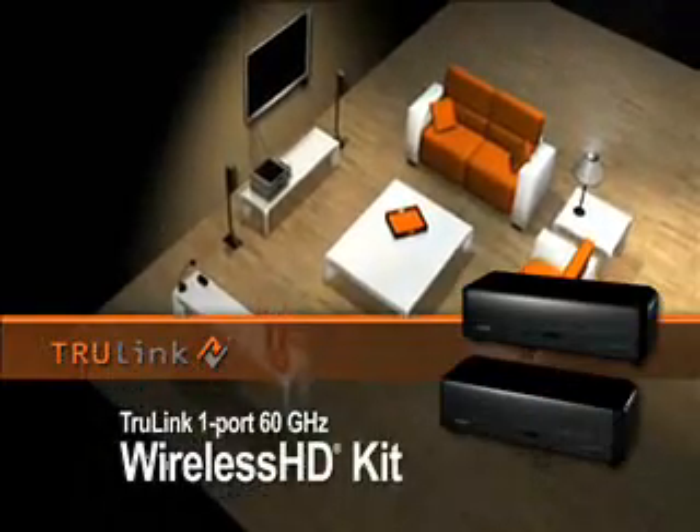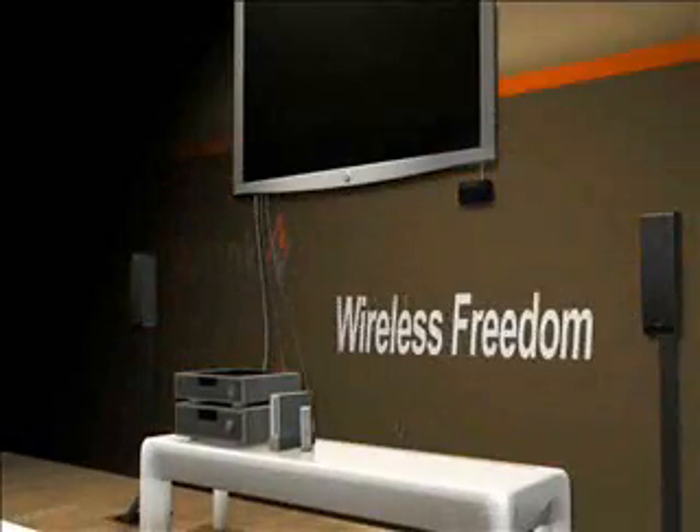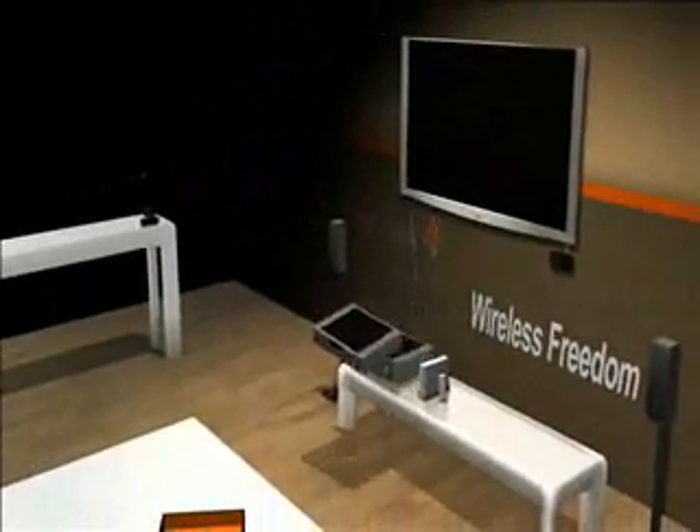Freedom. Freedom to watch high-def TV anywhere in your room, from any HDMI source, without installation. Freedom to put your TV on any wall, and your Blu-ray on the other side of the room.